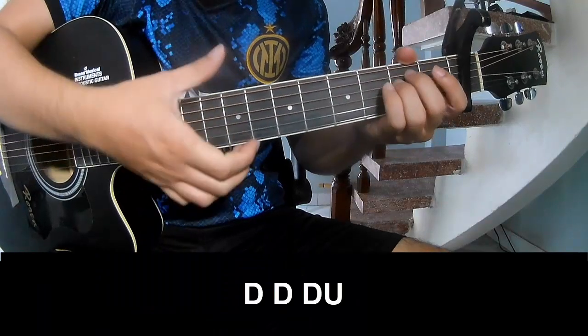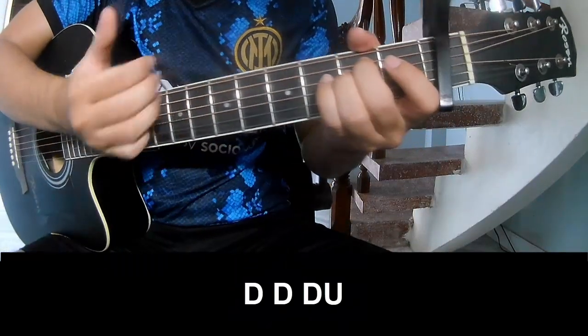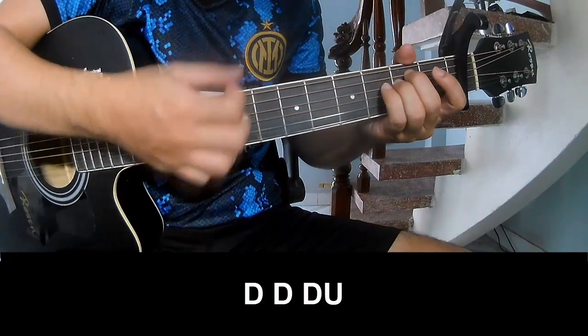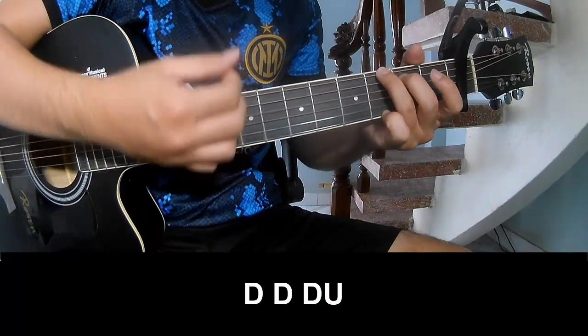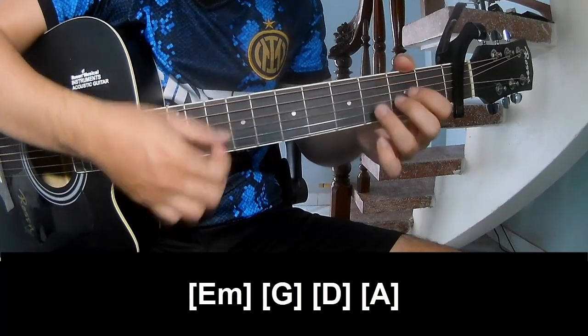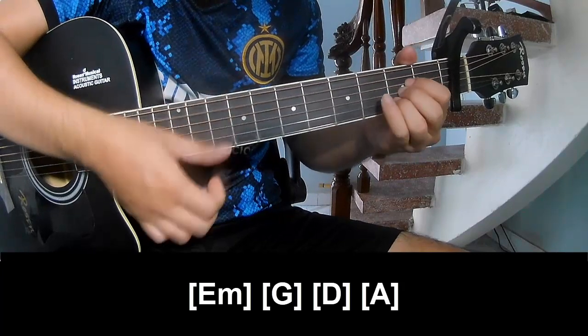First we'll play down, down, up, up, down, down, down, up, down, down, up, down, down, up. And play long: E, M, G, D, A.